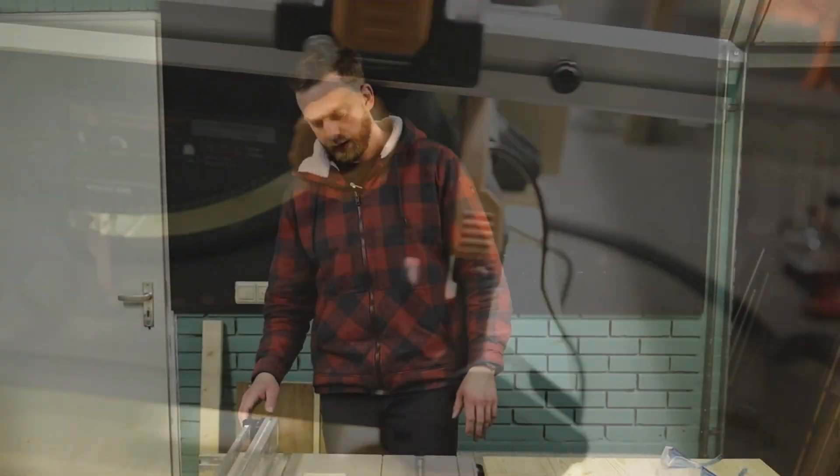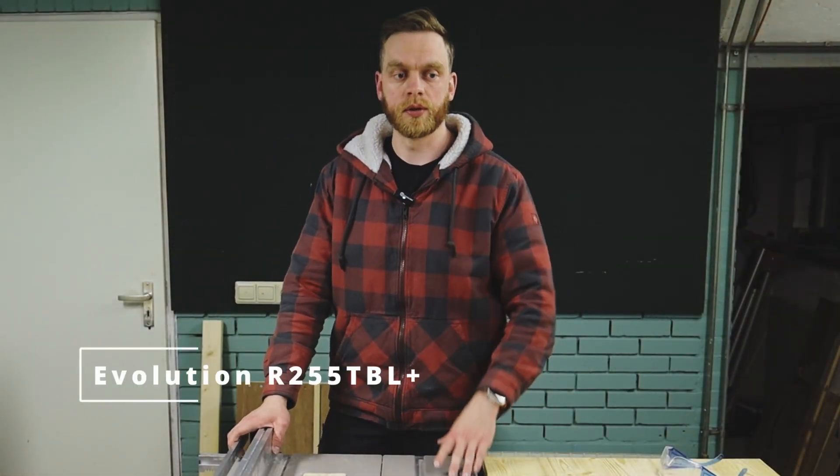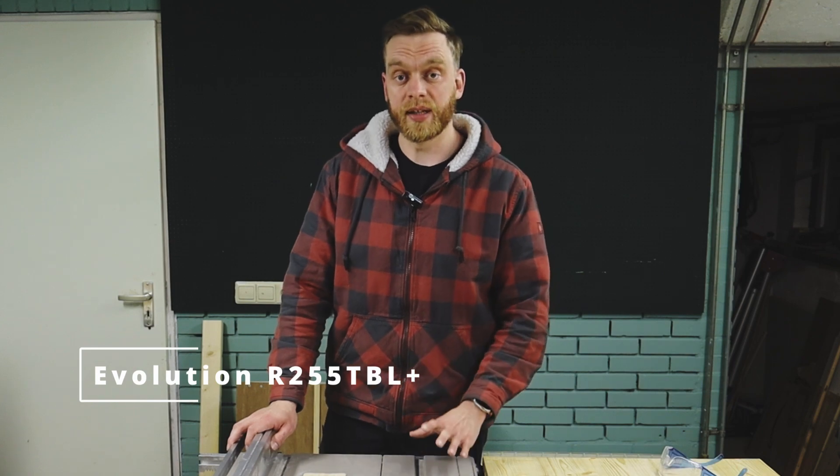I've got an Evolution table saw — one of the new Evolution table saws — the name I can't remember right now, it'll be somewhere on the screen. I've said zero clearance insert plate enough now, so let's get right to it.